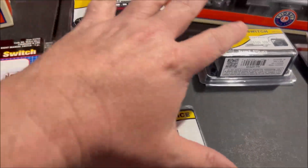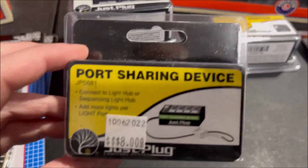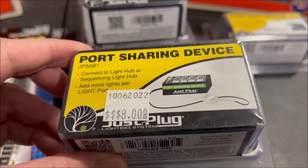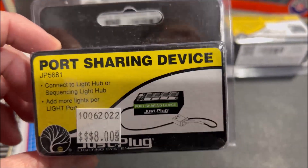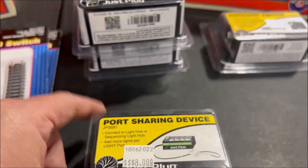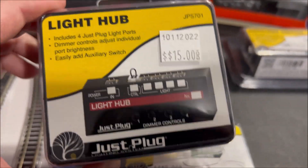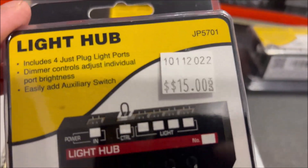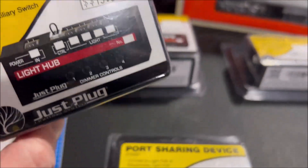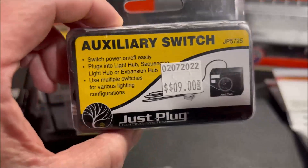Next up is the Woodland Scenics Light Hub stuff. This is all going for the two-by-four-foot layout as I'm lighting it up. I got the port sharing device — you can see the price, eight dollars a piece. I'm going to pick up a couple of cars that light up from Woodland Scenics. I got two of the light hubs to go with the expansion hub so I can do more buildings. Unfortunately nobody had any of the Woodland Scenics buildings I wanted, so I'll have to pick them up later. I did finally pick up the auxiliary on/off switch so I can turn power on and off to the lights.